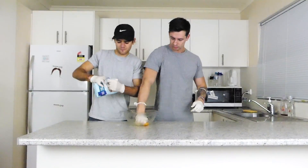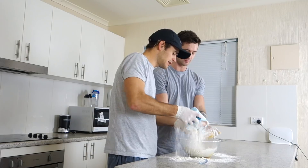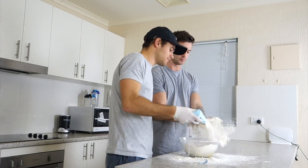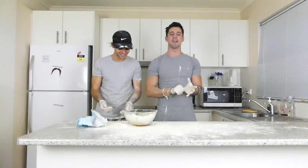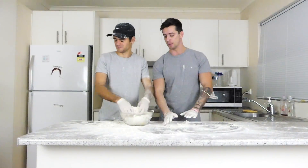Now we need to add flour, guys. You need to just get it in there, you need to aerate it a little bit. Let's go, James. Keep mixing — this is how you get the Bix.